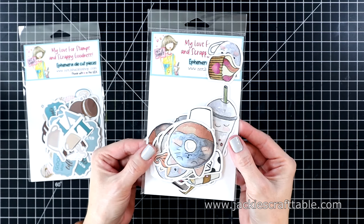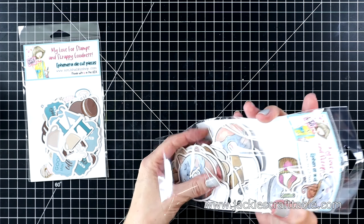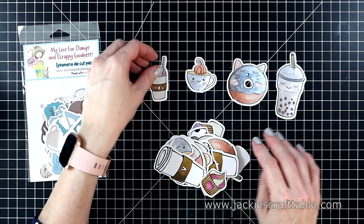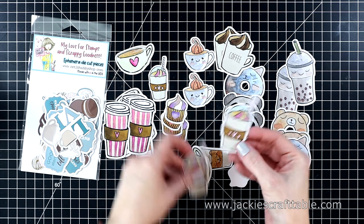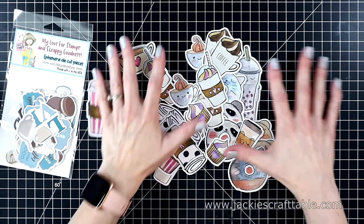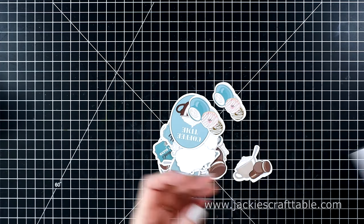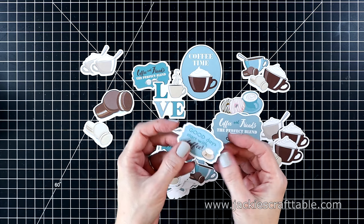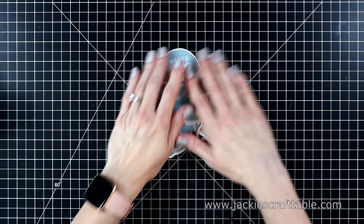Now I'm going to open up the ephemera die-cut shape packs and show you all of the cuteness inside. I love the size of these die-cut shapes — they're a good size to fit on the fronts of your cards. Look at those donuts with the little animals on them — the panda and the cat, so cute! You'll get a closer look at these when I start putting the cards together. There are also a lot of great sentiment pieces in this pack — cookies and all sorts of fun stuff.